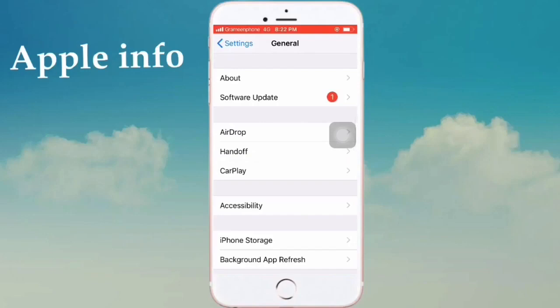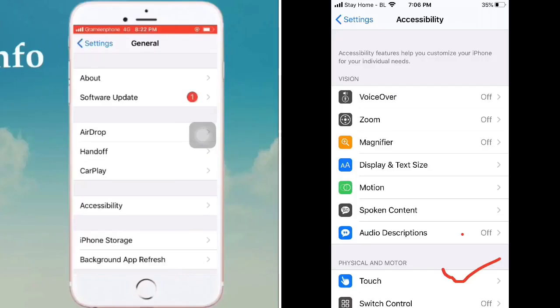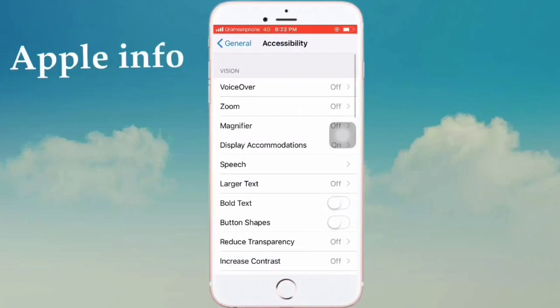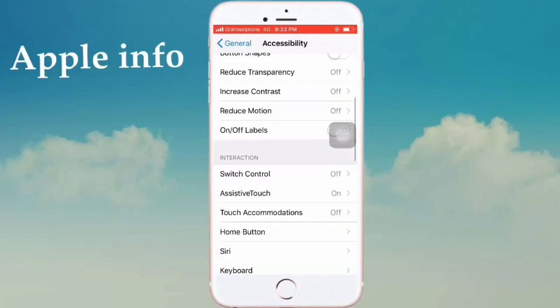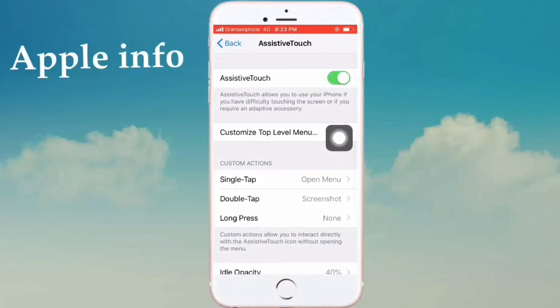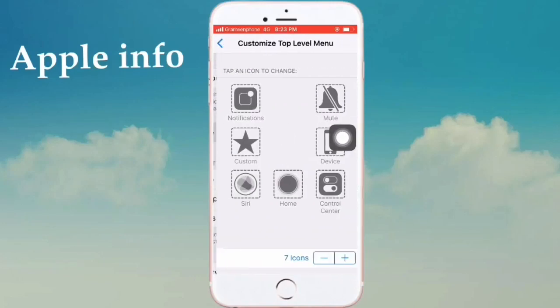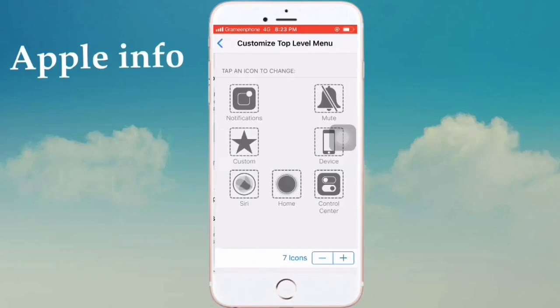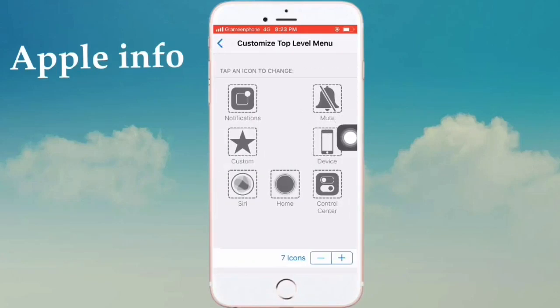Note that if you use iOS 13, you'll find this option under General — it's named Accessibility. Click on Accessibility, then swipe down and click on AssistiveTouch, then click on Customize Top Level Menu. Here the option selected is Device by default.